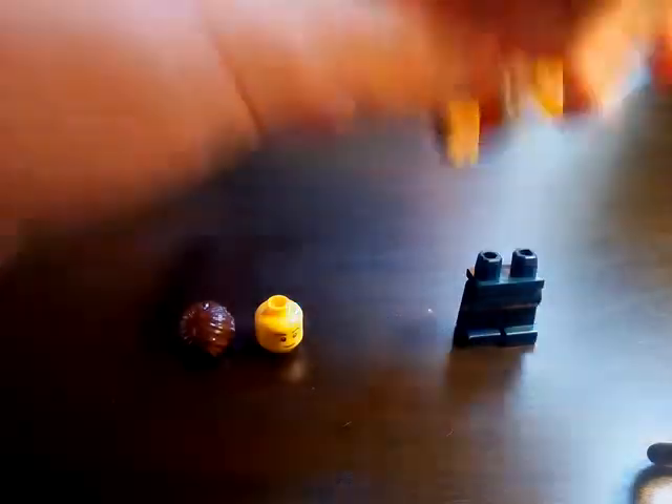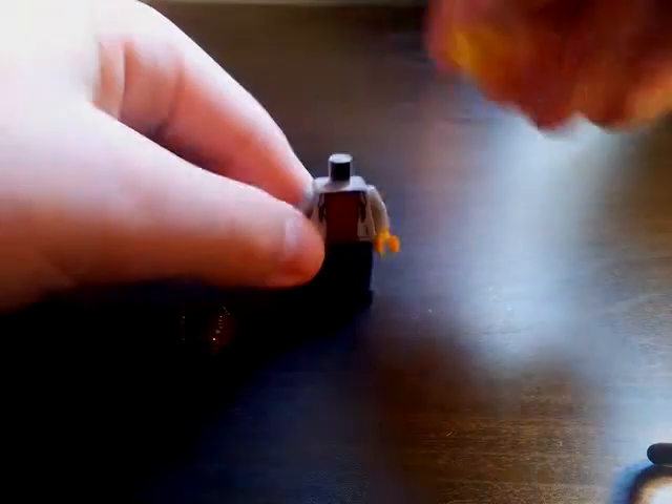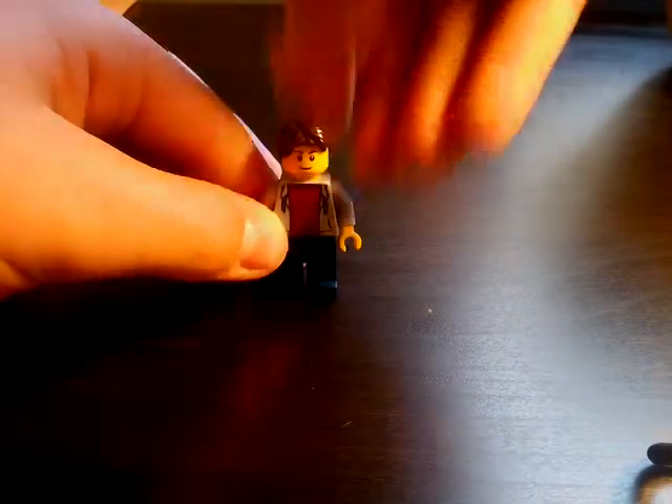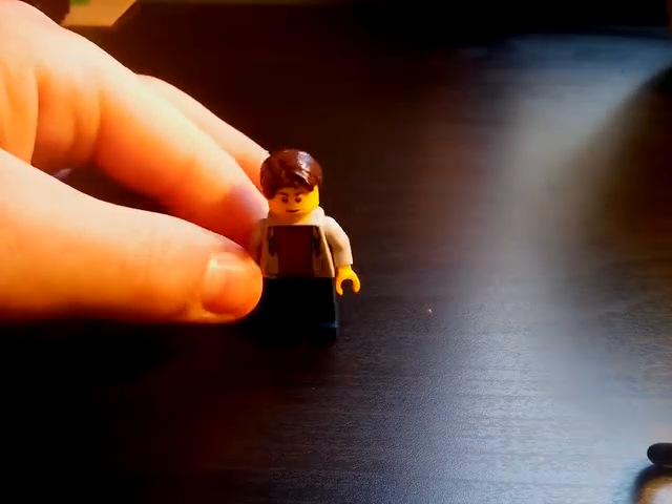Then you build them up like everyone should know how to do. If you don't know how to build a minifigure, then you are not a true LEGO fan. But yeah, you build them up and that is my sig fig.